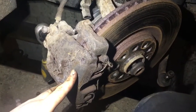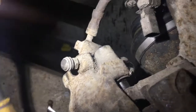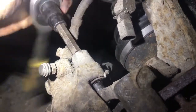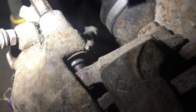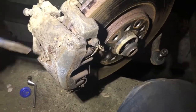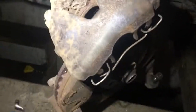Next we're going to take off the brake caliper and get it out of the way. Good to see that someone used copper grease — nice and handy to get off. So next we're going to lever the brake caliper off and get it out of the way. After a little bit of a struggle, that's the brake caliper now off.